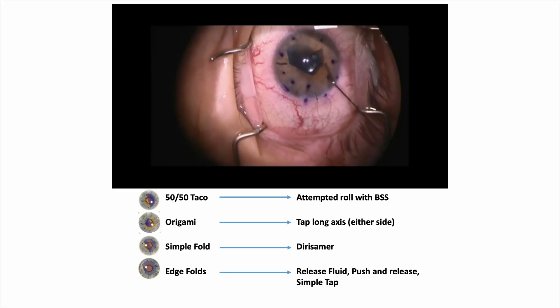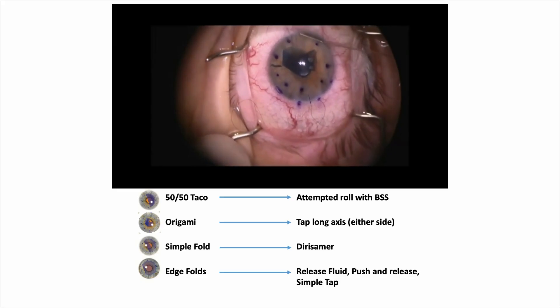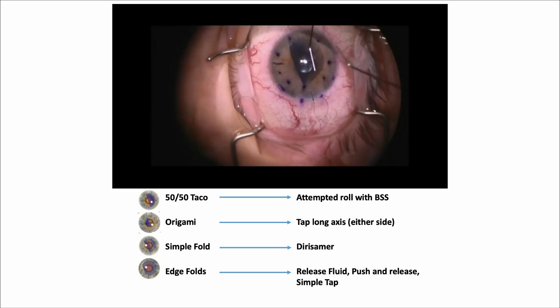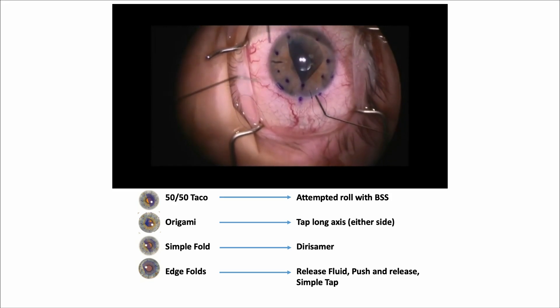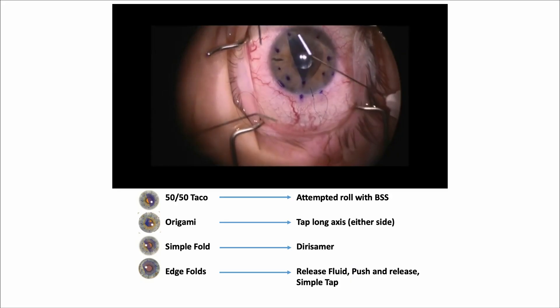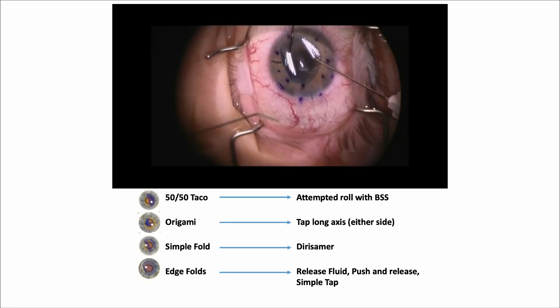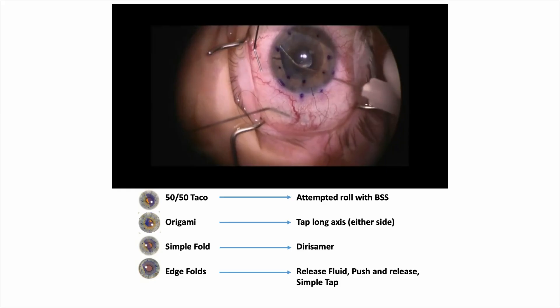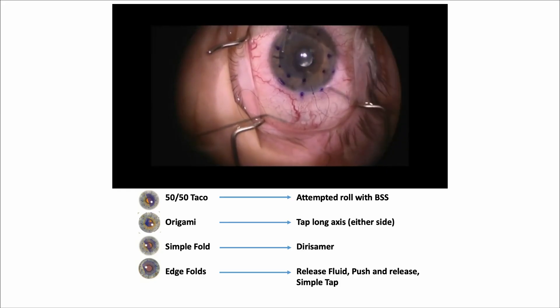A combined technique demonstration starts as a 50/50 taco: attempt a roll with BSS — it becomes origami. Tap the long axis on either side, and it becomes a simple fold. Apply the Derisamer technique — hold pressure with one cannula, tap with the other, add a little fluid — and it becomes an edge fold. Release fluid, apply simple taps, and it opens right up. All techniques can be combined in sequence.